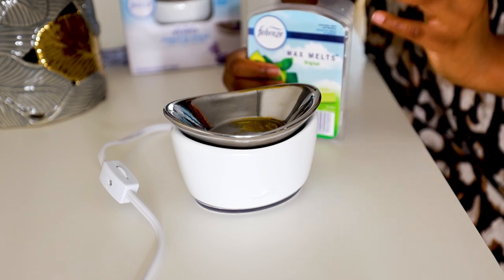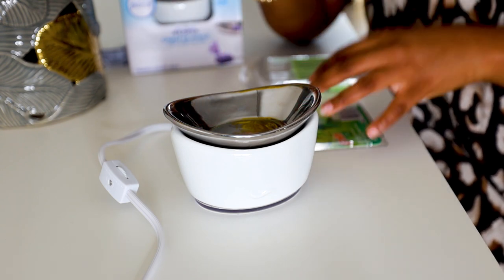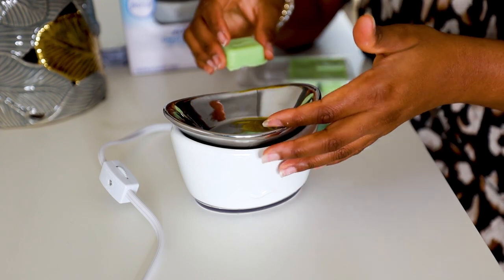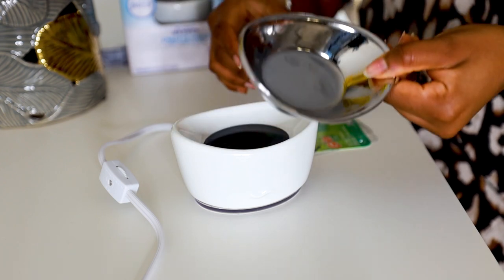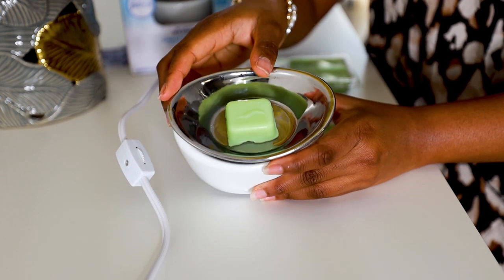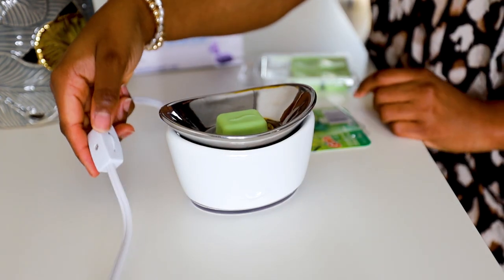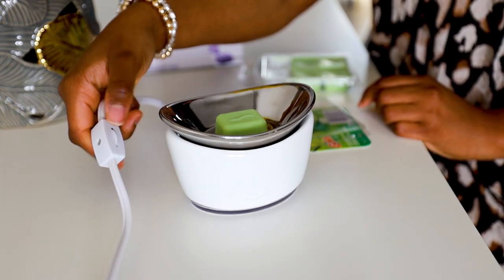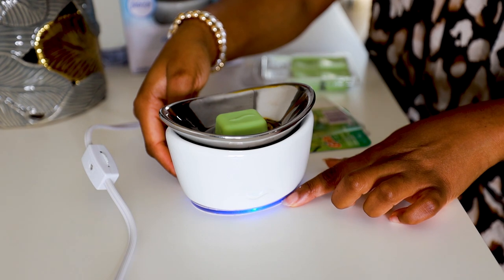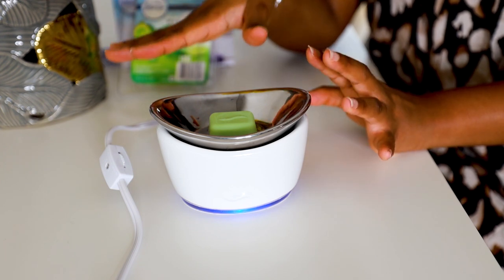Once you're plugged in, you've converted your voltage, and you have your wax cubes, you can do two cubes maximum. Make sure you're not doing too many because when you do too many the wax level will overflow, and if it overflows it goes into the device — and that's not good. Just take the cube, put it in the wax warmer, then take the switch and turn it on. The light turns on, the device is on.